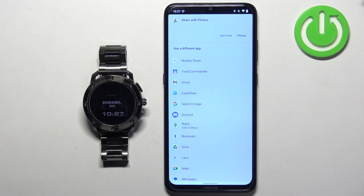Here you can select the application with which you want to share the screenshot. You can select from multiple applications like Maps, Search Image, Gmail, and others. If you want to save the screenshot directly on your phone instead of sending it through an app, you can use a file manager — for example, Total Commander.